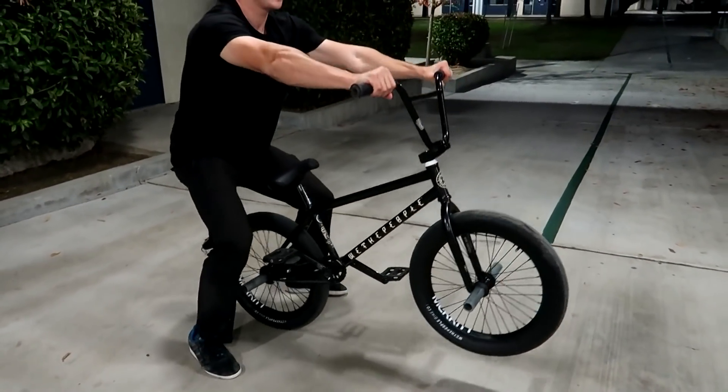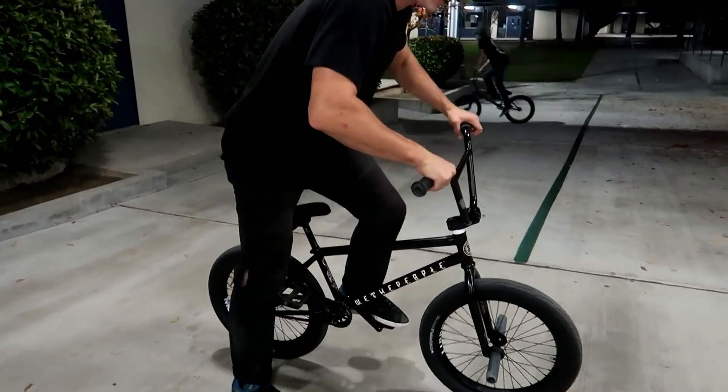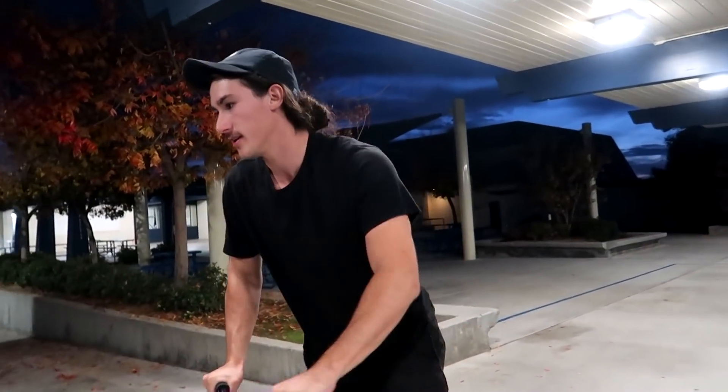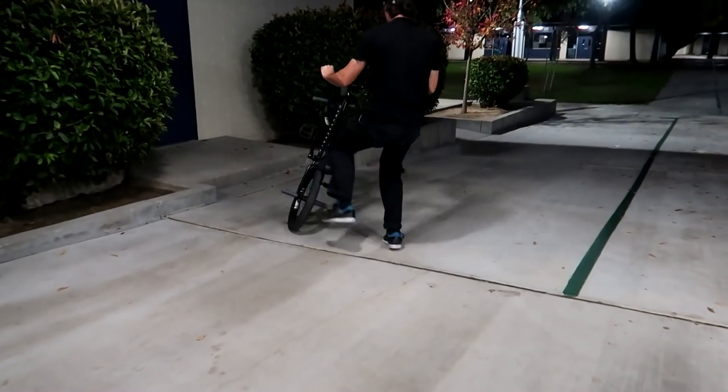Just remember to kind of start where I said. Nice center bounce — don't start back here, because it's just going to be weird to get into that manual. Stay over your bars and then just drop your weight right there. Just kind of drop it right over that seat and it just happens. You can tell right there when you can balance. Remember, speed is your virtue when you're doing a manual.